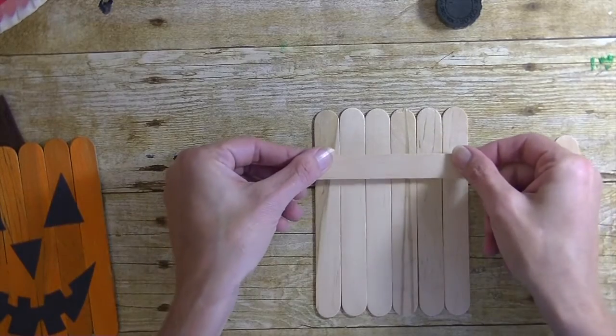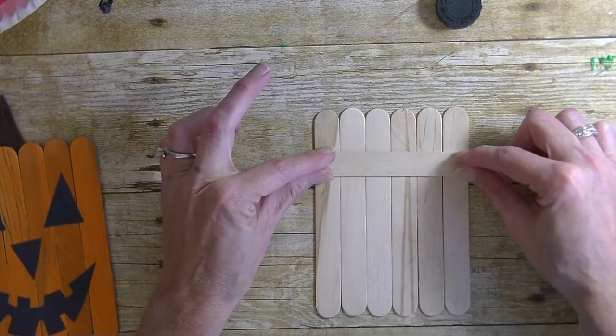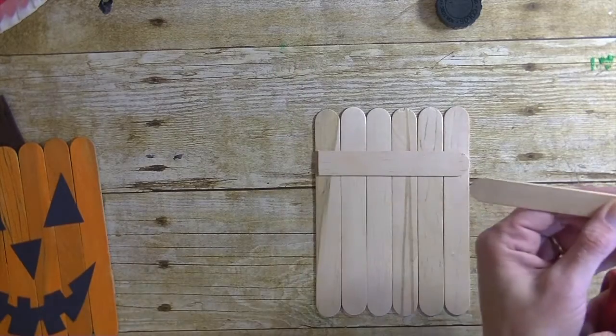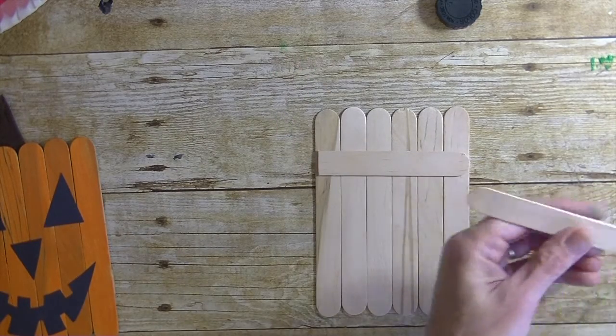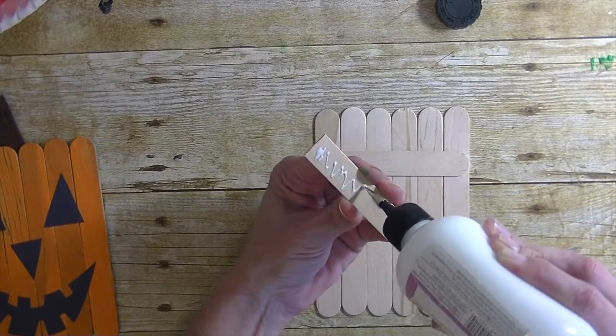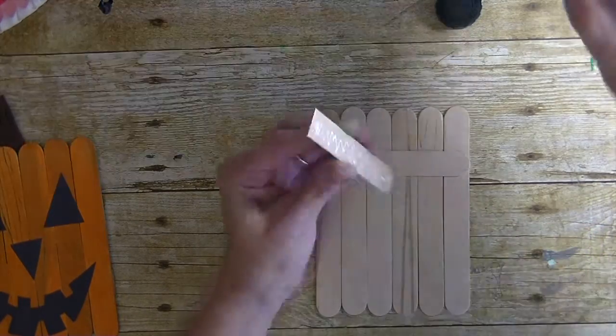The glue I'm using is art glitter glue — you can find this at MamieMadeIt.com. I think any glue is fine for this project except a glue stick; you want to use a wet glue. Tacky glue works great too.